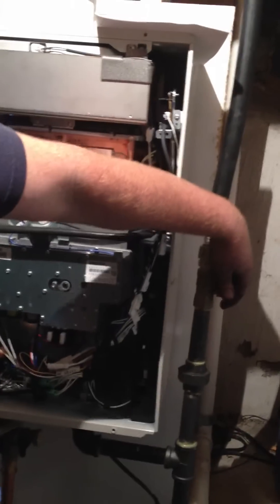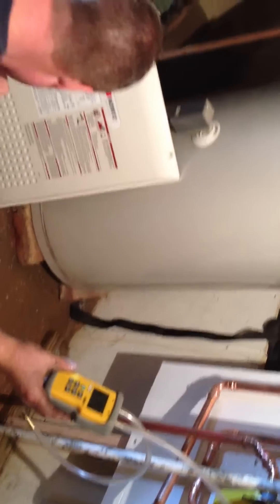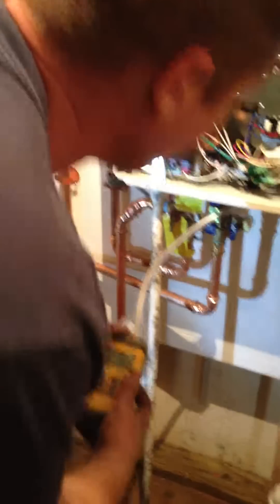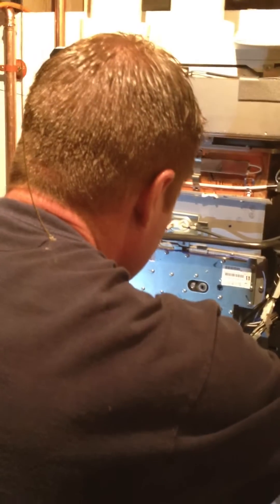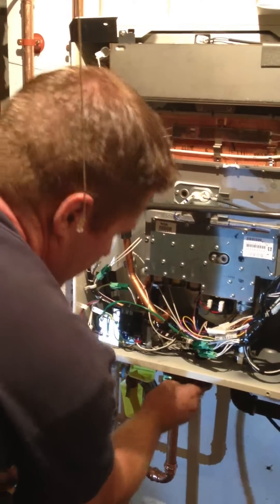I'm checking gas pressure right now on this Noritz NR 98. It's not bad — it's a little rough. I don't know if that's up.